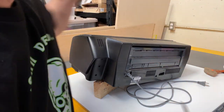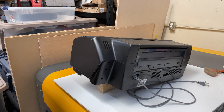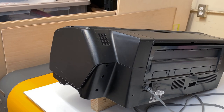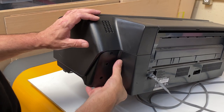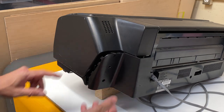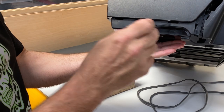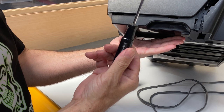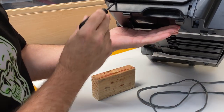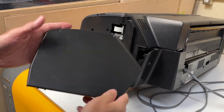Put those screws off to the side because we're going to need them to put the panel back on. Pull the panel back a little bit — there are a couple of clips along the side that are hooked into this panel, and then down on the bottom there are two openings, each with a little arrow. You need a flathead screwdriver to pry up a little bit to release the clip. Don't pry too hard because you don't want to break it. It doesn't take much — and it's off.